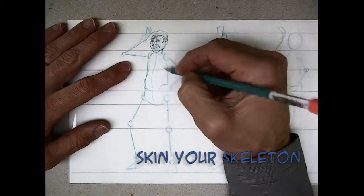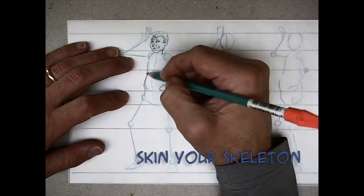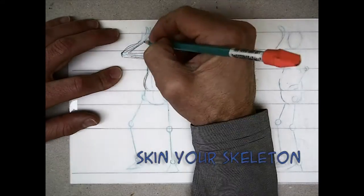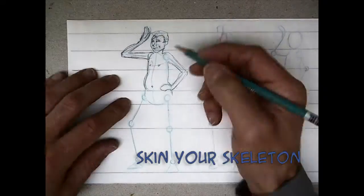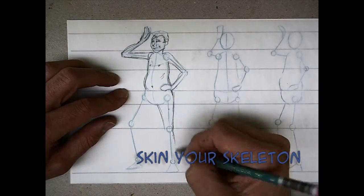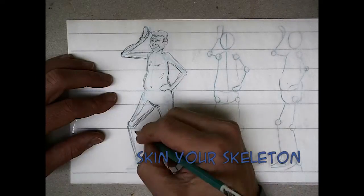Once you've got the skeletal understructure, the fun part can start and you can skin the character out. Really think about how fleshy the character is — you're stretching skin over muscle that's stretched over bone, so let the structure guide you. Put nipples and a belly button on your character when working it out too, just to reinforce the orientation. Things like a nose, nipples, and belly button will really keep it pointed in the right direction.